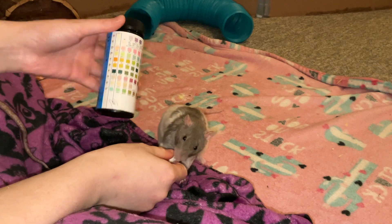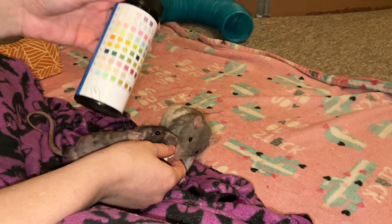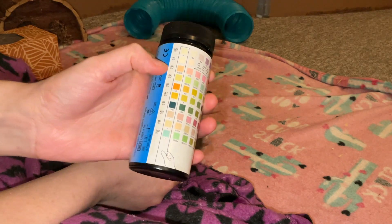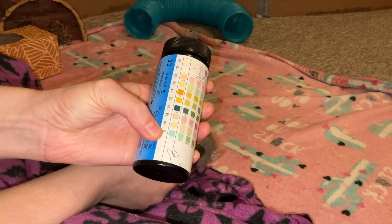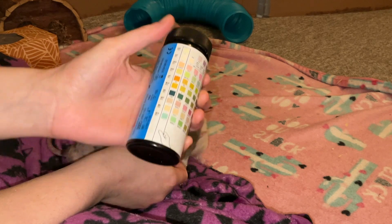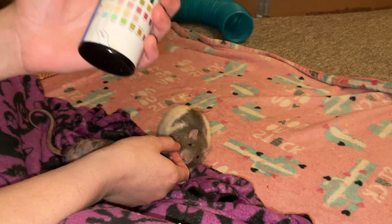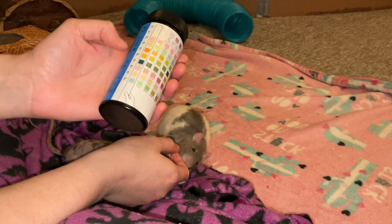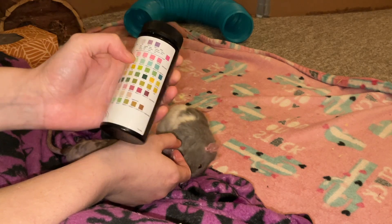You can get these in many places — I got mine off Amazon, but you can find them usually at pharmacies as well. You really only need them to tell you about the rat's protein levels, their glucose levels, and their blood levels. Everything else can tell you some information, but those three are the most important.